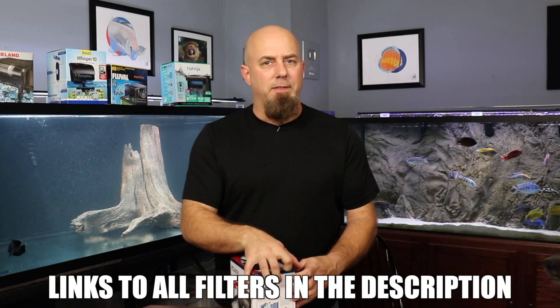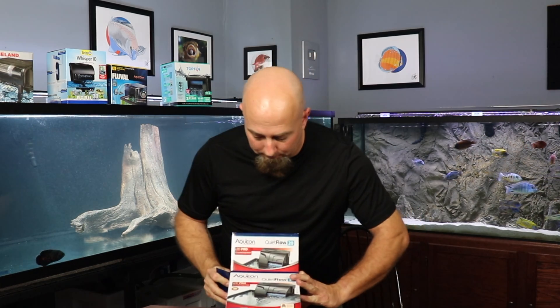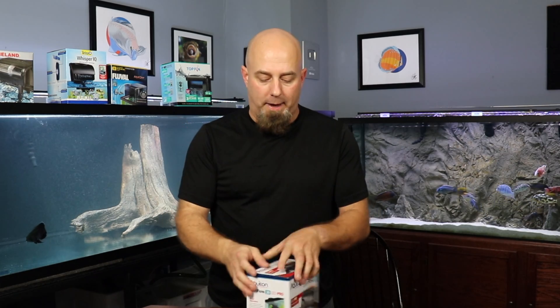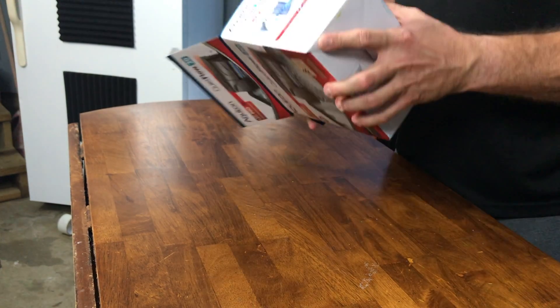I think I said in the last video that these are all for a 30-gallon tank, but they're not — they're all for a 20-gallon tank. It's actually rated for a 30-gallon aquarium. Like I said, all of these are rated for a 30-gallon aquarium, but they're all available in all different sizes.